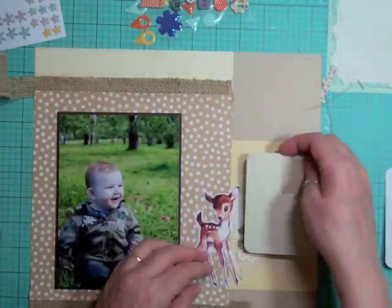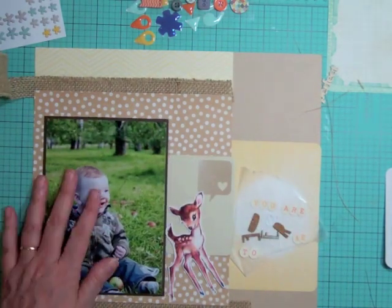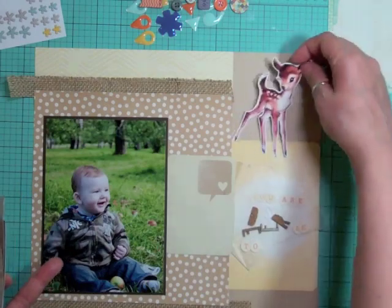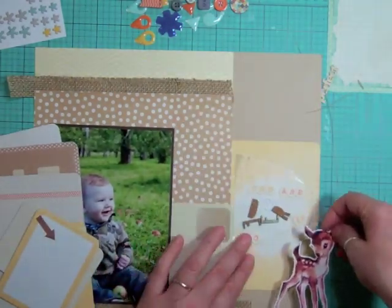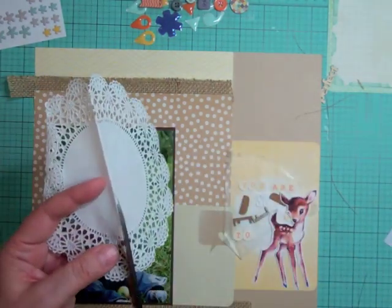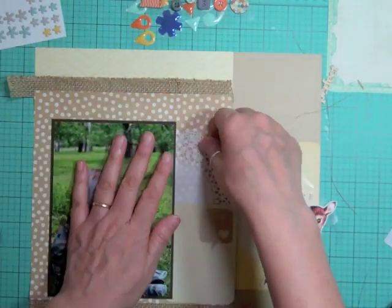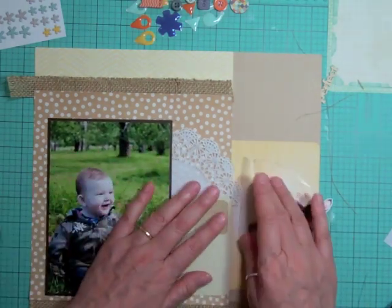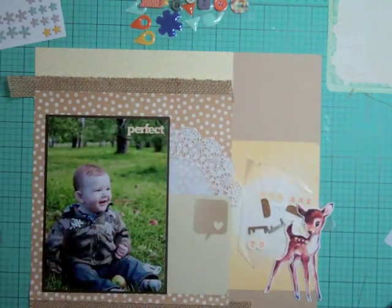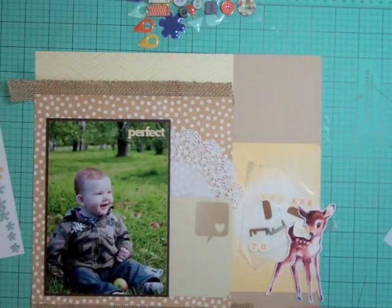Becca JB says: 'Nicole, I would love for you to do a video showing the dies you use in your Cuttlebug - which dies do you use the most?' I'm hoping on Saturday I'll do a video of my Cuttlebug and explain the plates, take out all my dies, go through them, figure out which ones are my favorite, and do a little segment on my Cuttlebug. That's on my to-do list.